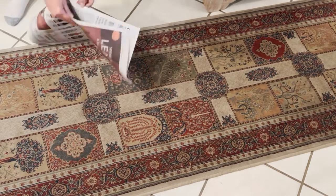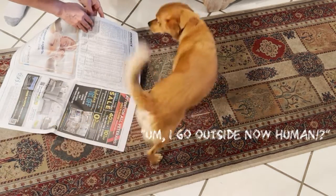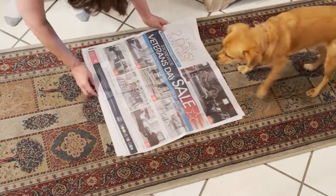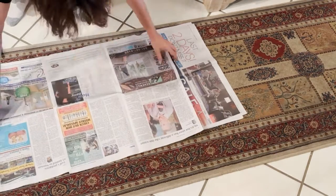I staggered the newspapers when I laid them down so I could make an extra long stick in the center, and then I just tightly rolled them up as best I could. One thing I wish I had done right from the get-go was insert a dowel rod, because I end up doing that later, and it's a lot harder to do once it's already rolled up.